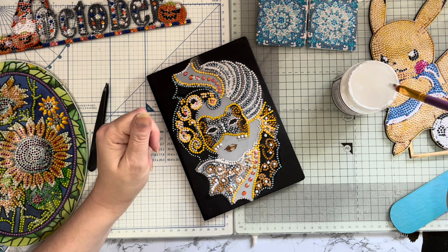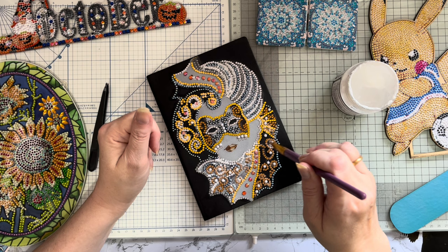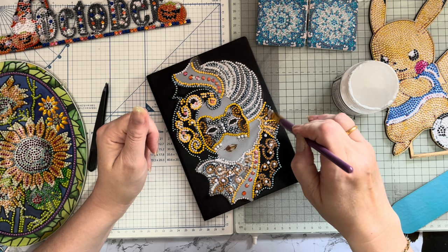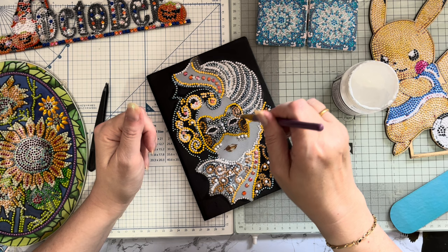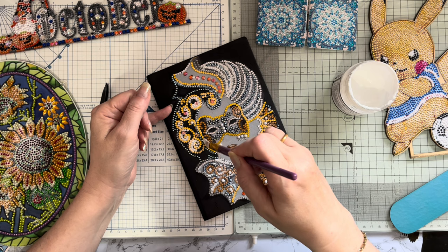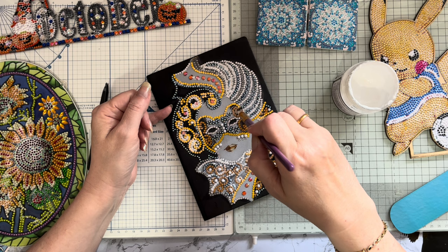I'm wondering - with the sealer being water soluble - if you get some in a place you don't want it and it's already dry, whether something like Goo Gone would work to take it off. That would be interesting to try. I might try it on that little mat that I've got - albeit that one's been sealed for quite a long time, a couple of years.